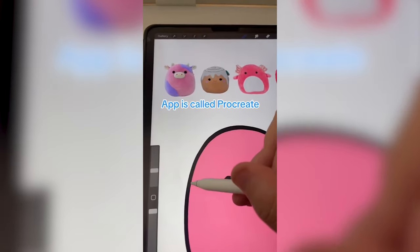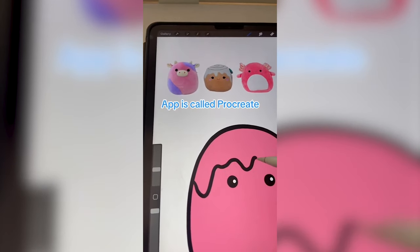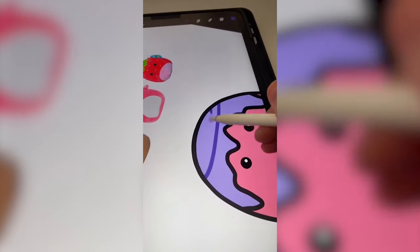Let's drag in that pink color, and I'm going to add in all the little drips and make them purple. I still want to add in the swirl, so I'm thinking I add that in in like a darker purple.